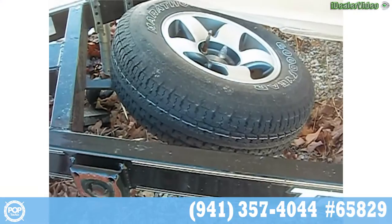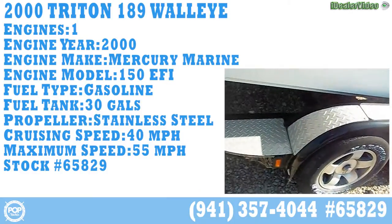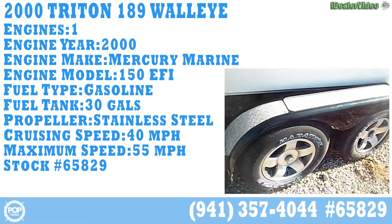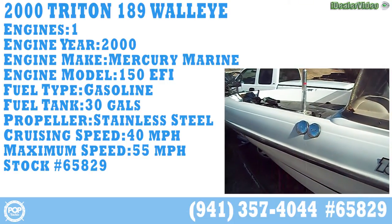The tandem axle trailer is nice — it's got brakes on one axle and a spare tire. Looks like somebody hit something with the trailer just a little bit, no structural damage, just a little fender damage. All in all it's a nice boat that just needs a good bath.